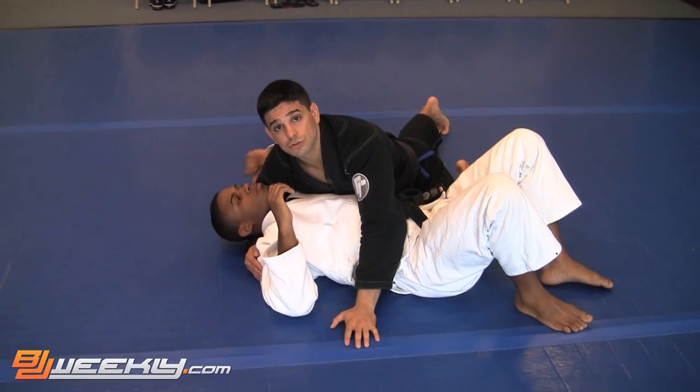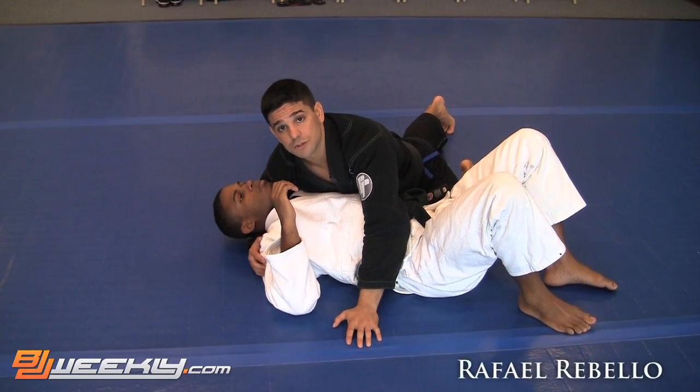Hey guys, Stu from side control here. I'm going to show you guys another choke — a different kind of choke right now.